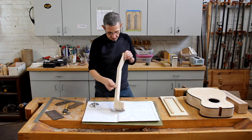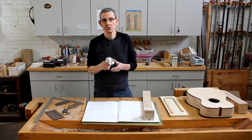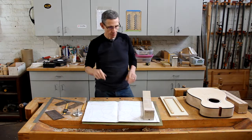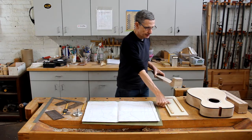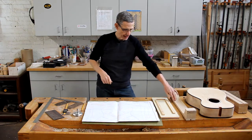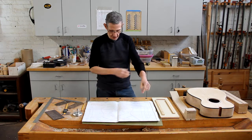We're going to cut this taper on the back of the neck using one of these, which is a drill press planer. I'm going to show you that in a little bit, but for right now what we need to do is make a jig to hold the neck, and we also have to figure out what that taper is on the neck.